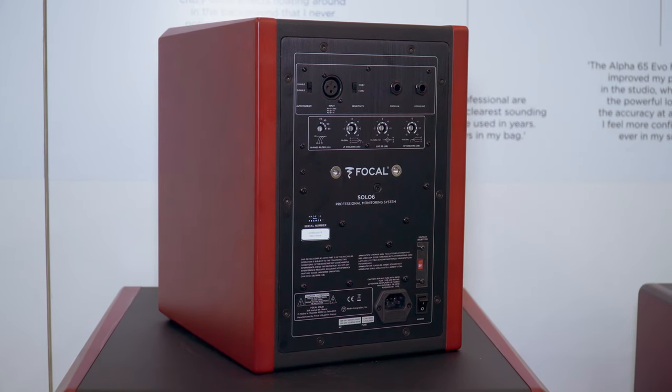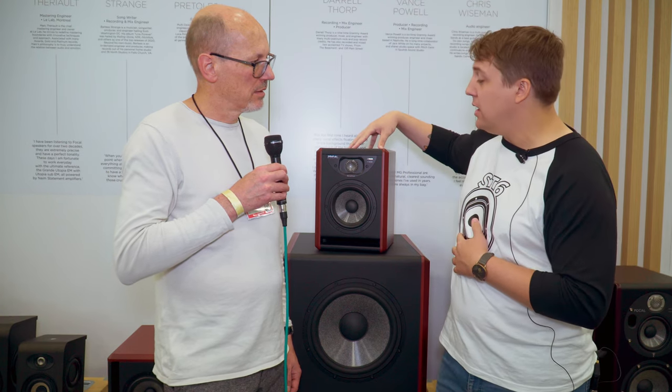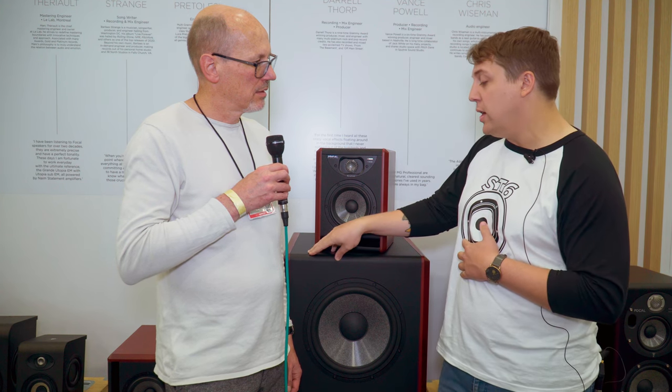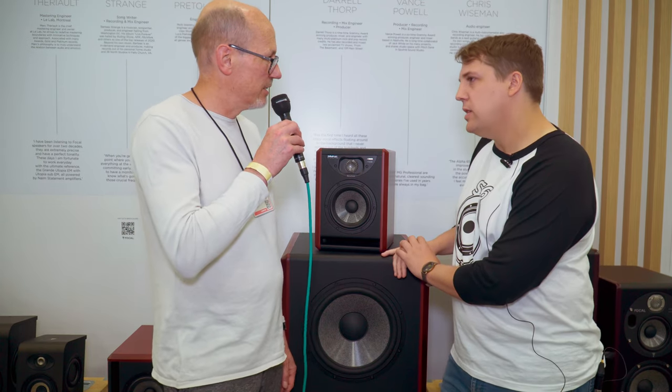Any news on pricing and availability? The Solo 6 and Twin 6 are available right now — they've shipped to dealers. $1,599 for the Solo 6, $2,299 for the Twin 6 — that's per speaker. And Sub 12 comes in at $2,599. Well, thank you very much Josh, have a wonderful show.